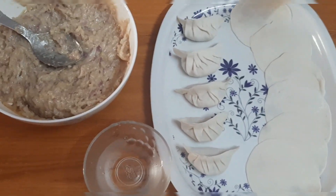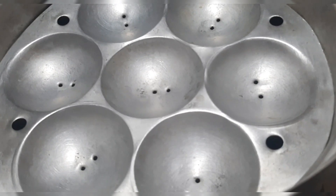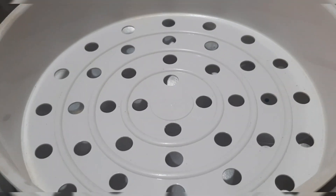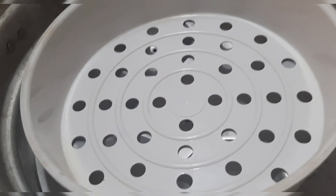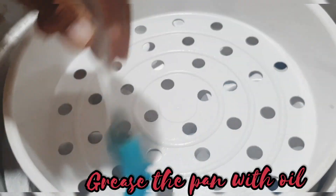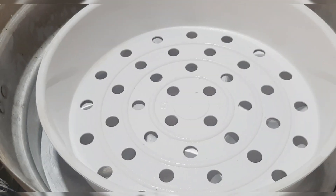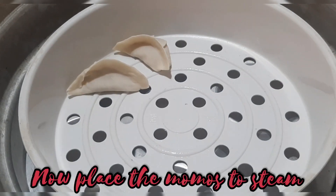The momos are ready to be steamed. For steaming, you can either use a pressure cooker or an idli maker. I'm using this pan over the idli maker — grease the pan with oil, then place the momos in the pan to steam.